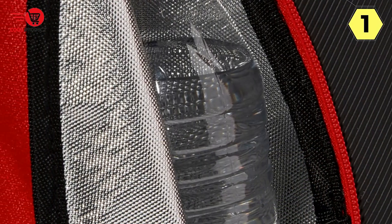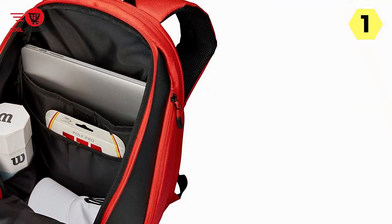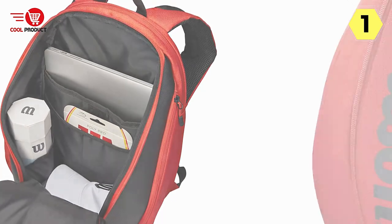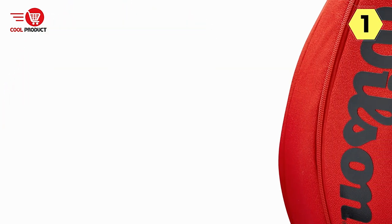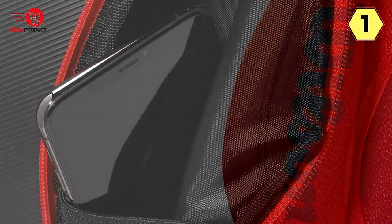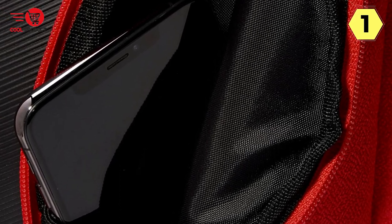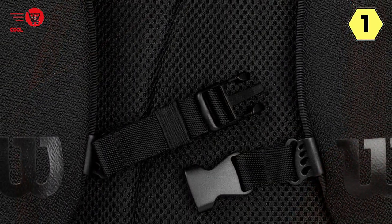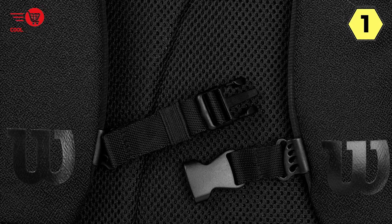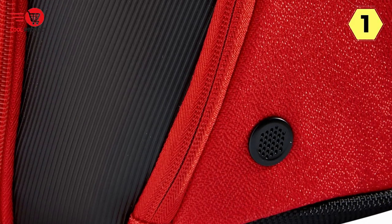Another aspect worth noting is the insulation pocket specifically designed for rackets — found in the Max for 3 rackets model with insulation pocket W-Rate Million 6002 — ensuring rackets are protected from extreme temperatures, whether on a scorching summer day or a chilly winter morning. Moreover, the inclusion of a sternum strap helps prevent backpack straps from slipping down your shoulders, ensuring a comfortable fit even during long walks or bike rides to the tennis court.